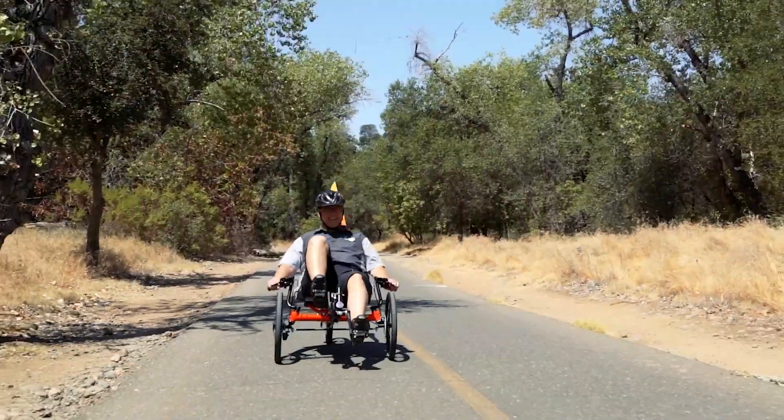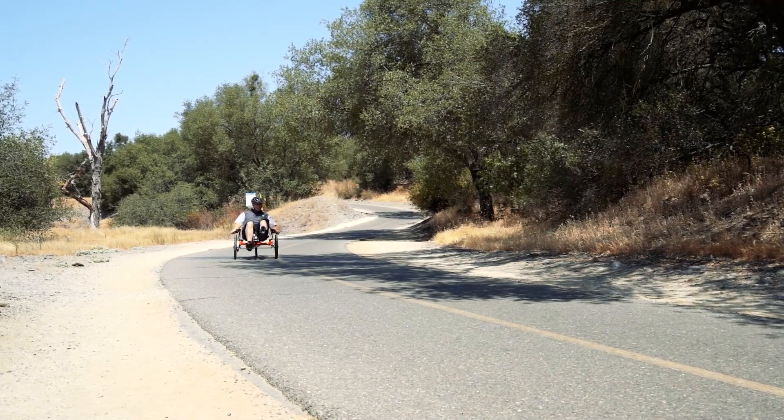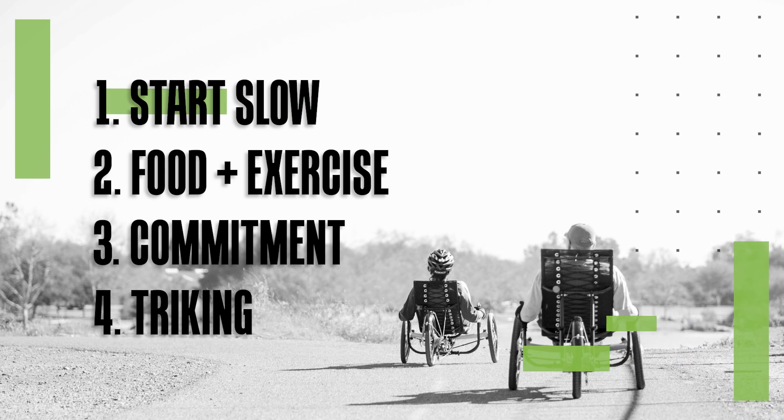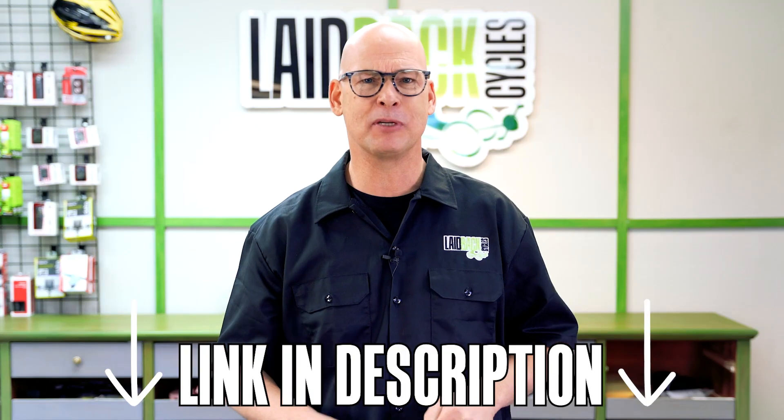If you're not ready for a motor right at the get-go, just get going on a trike because you'll be comfortable and you'll ride more just because you are comfortable. Those are the four things that got me riding and losing 30 pounds in 60 days. If you like these videos and want to learn more about recumbent trikes, go ahead and download our free trike buying guide — it's in the description below.